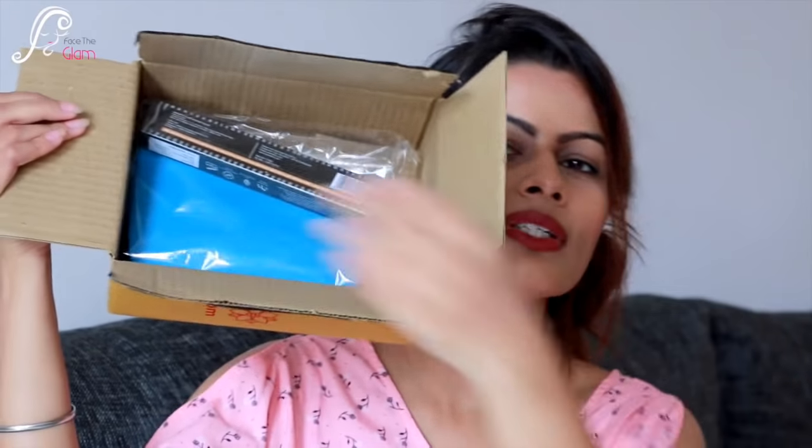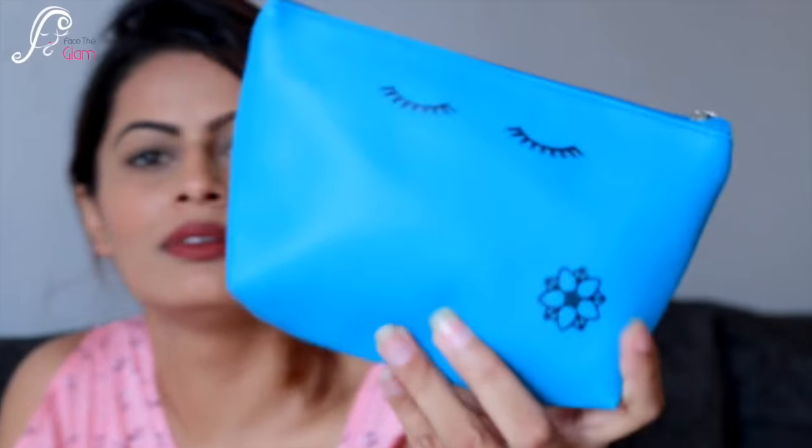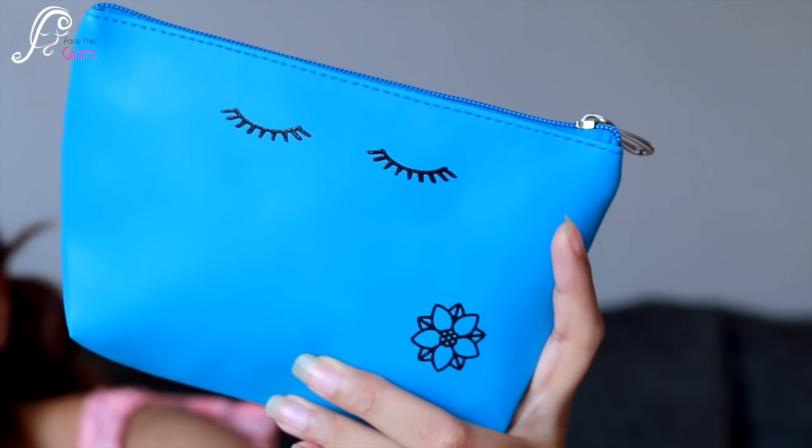This is how the box looks from inside — there's a product outside the bag and then a bag as well. The bag is a very pretty cobalt blue color with some eyelashes on it, and here is the Euphorbia box logo. It's a waterproof material — a really pretty bag.